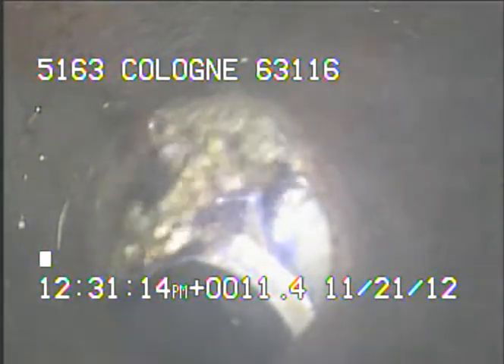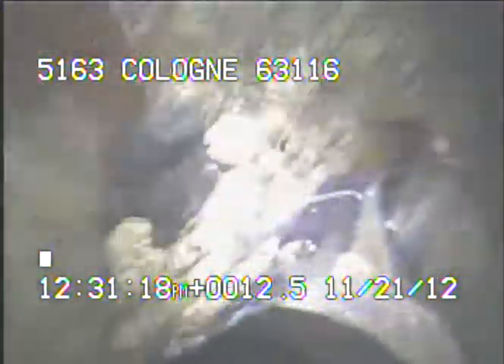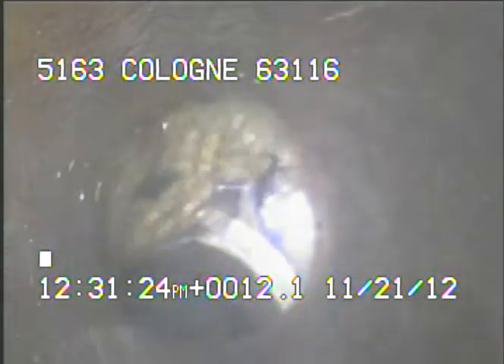From here I'll continue to record as I pull the camera back to the riser. The spot needs to be repaired. The sewer line is basically leaking out into the ground. The next joint downstream of the joint that we're in is separated severely.